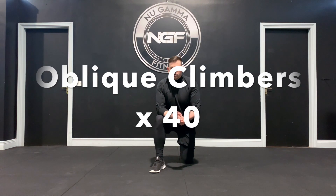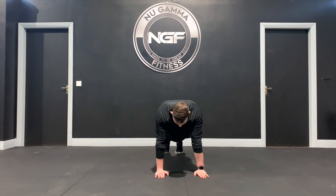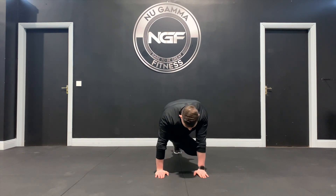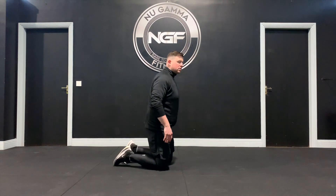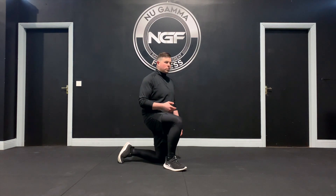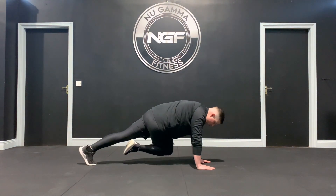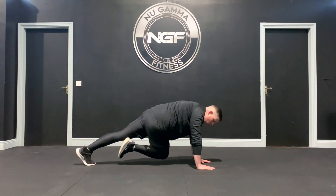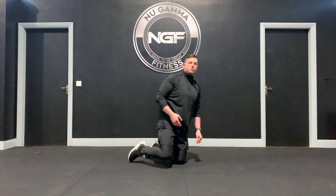Oblique climbers are a dynamic core exercise. We're going to really work the obliques across our core area throughout the movement. Start in a hand plank position with hands right under the shoulders. Like a mountain climber, except you bring your knee across to your opposite elbow to really pull across on the core. You can work these slow or fast depending on the exercise goal — slow for more resistance and to really feel it, or fast to get the heart and lungs working. From the side: push-up position, knee across towards your opposite elbow. Get as close as you can and work at the speed that matches your exercise goal.